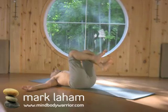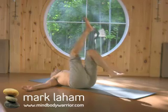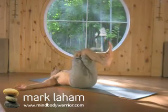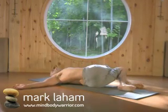Then bring the knees up into a chair position, crossing the right knee over the left thigh, using the exhale to let the legs fall to the left as you gaze over the right shoulder.